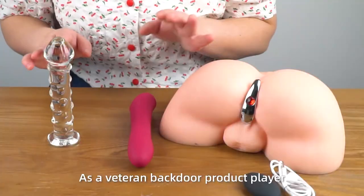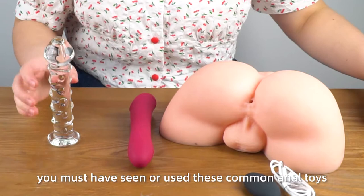As a veteran backdoor product pleasure, you must have seen or used these common anal toys. Today, I'm going to introduce you to a completely different prostate massager.